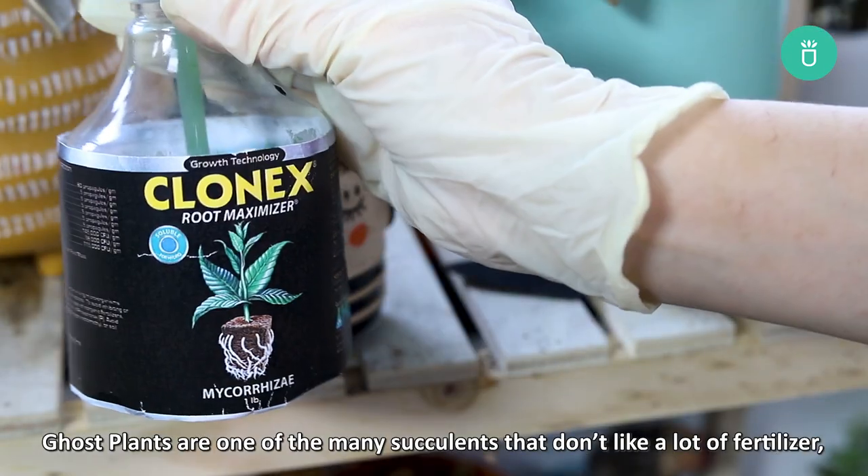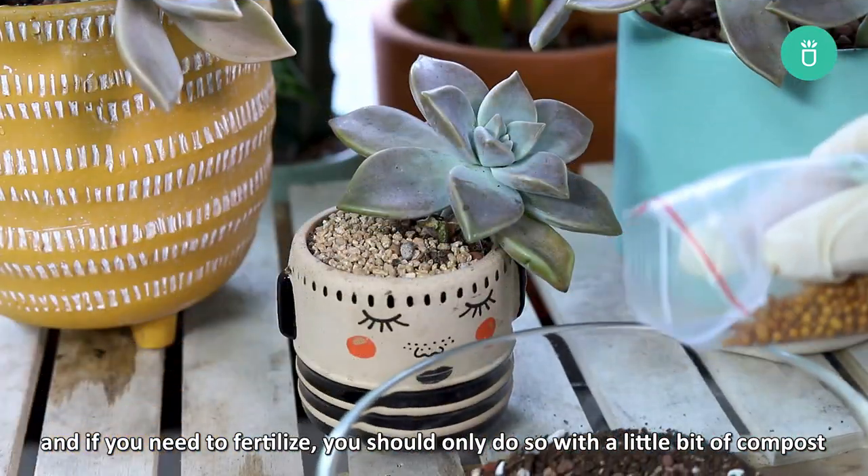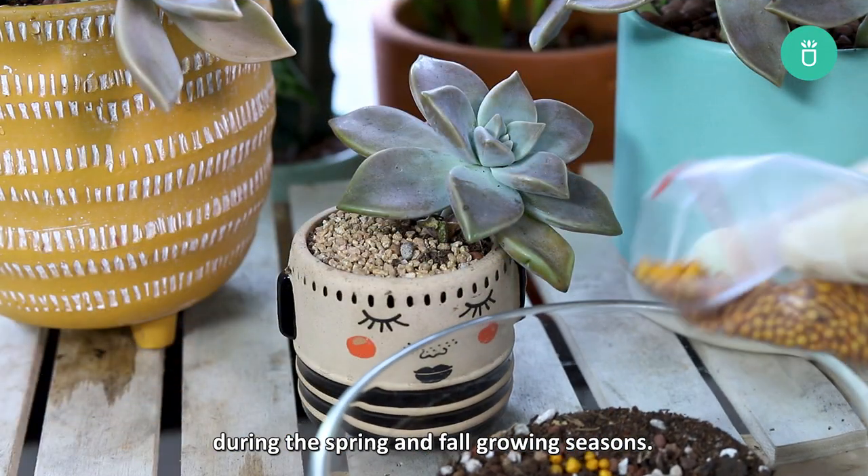Ghost plants are one of the many succulents that don't like a lot of fertilizer. If you need to fertilize, you should only do so with a little bit of compost during the spring and fall growing seasons.